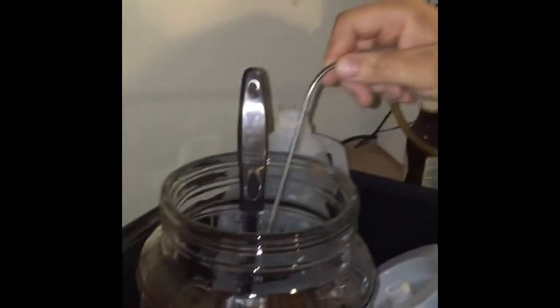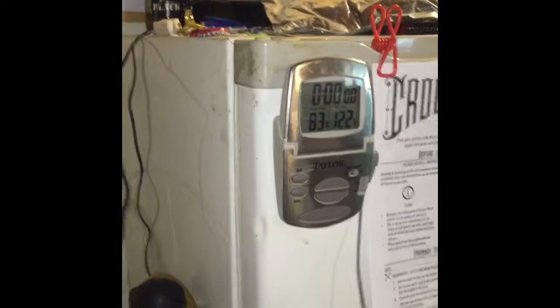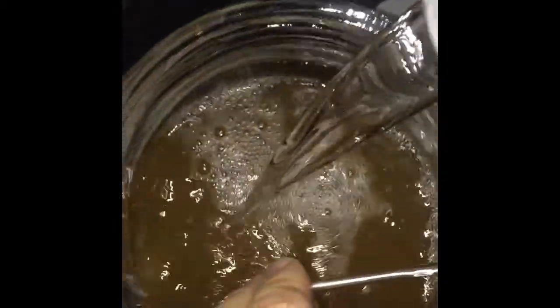Now we need to top it off with cool water, but we want to make sure the temperature is right because it needs to be between 72 and 77 degrees. Right now we're at 83 — let's give it a stir and see what we get. Still 84 degrees, so we'll get cold water in. We'll go up to the one-gallon mark with cold water. Perfect — 77 degrees! Now it says stir vigorously.